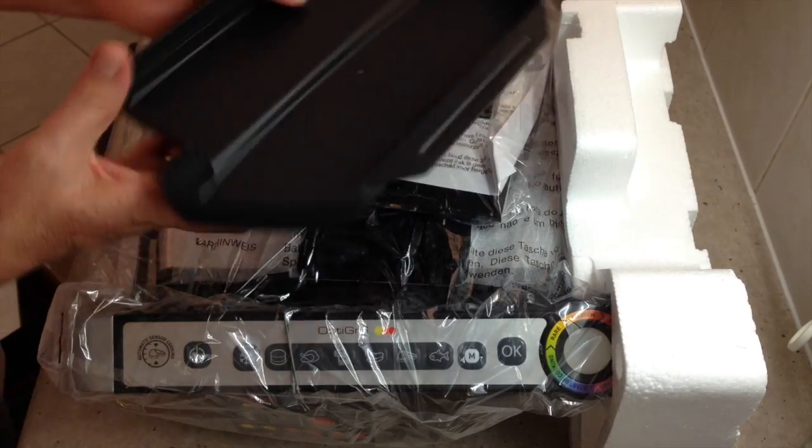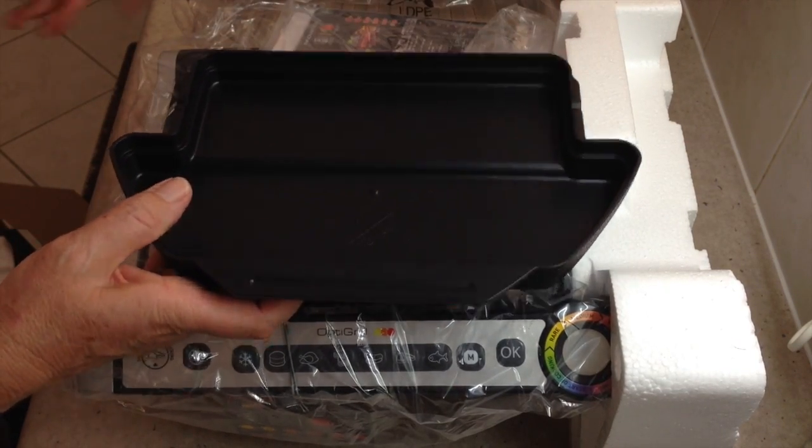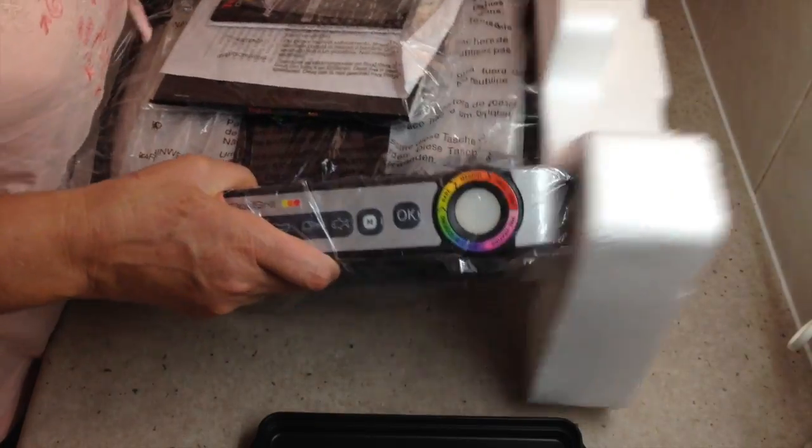There's our drip tray — quite a handy size. I've got a George Foreman and I find that quite often the drip tray will actually overflow, which is not ideal. It makes a hell of a mess.